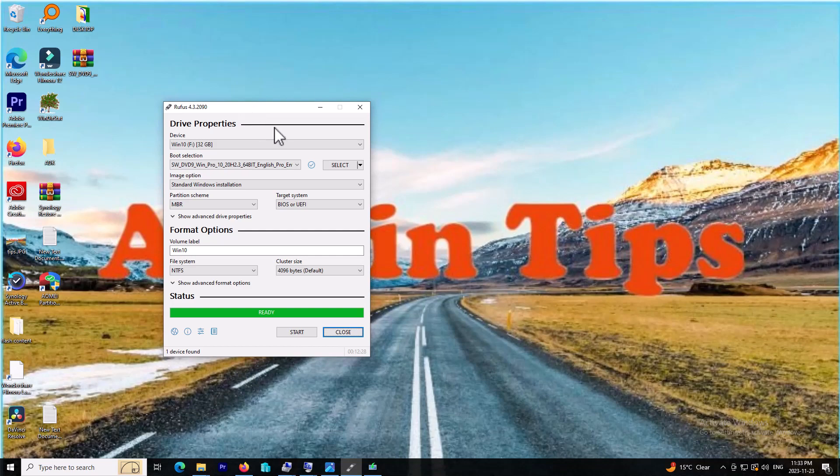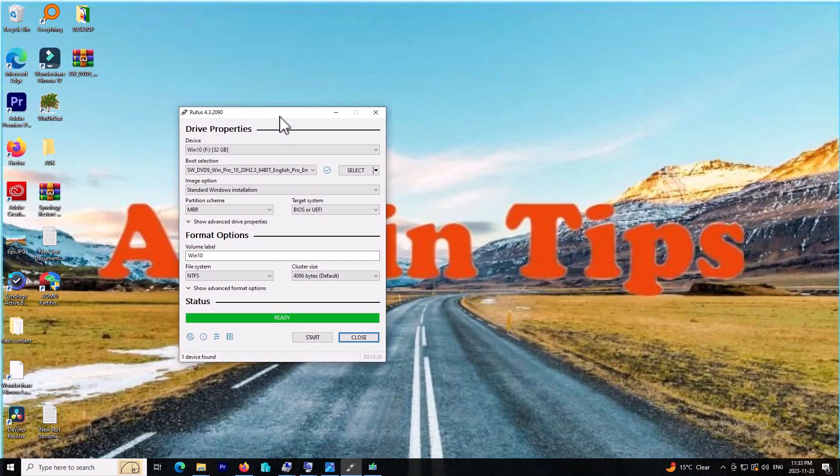Now my bootable flash drive is ready and it can be used to install the operating system on both a BIOS or UEFI system. I hope you learned something from this video. Please subscribe to my channel for more videos and tips in the future. Thank you.